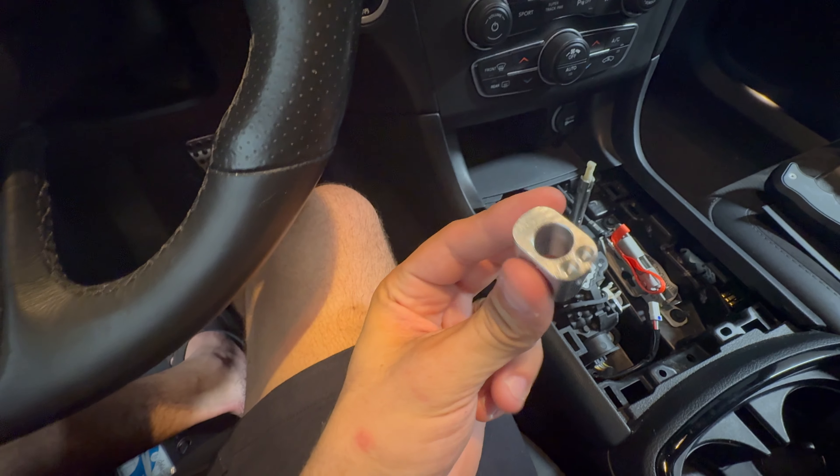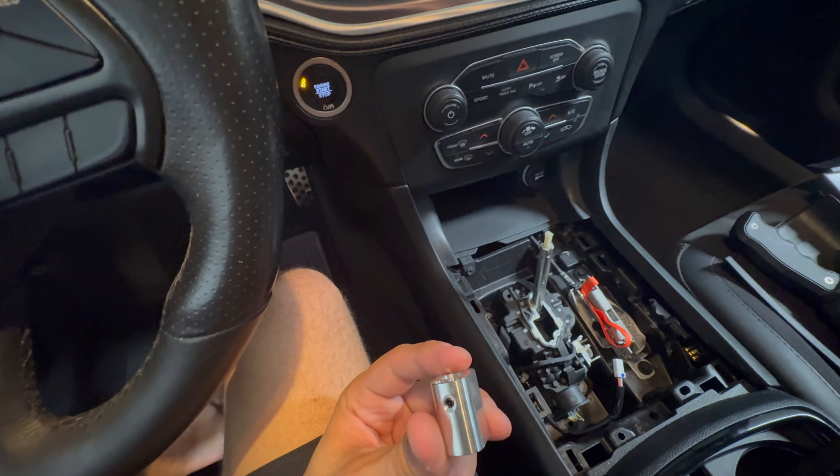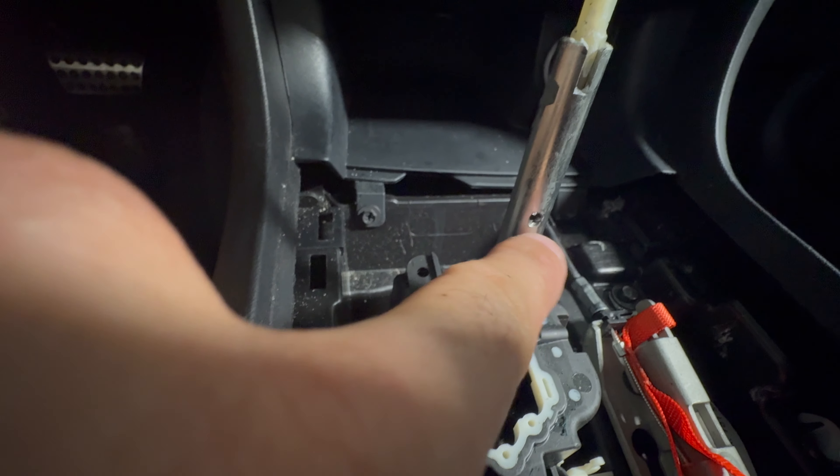Once you get that done, you've got to get this out right here and put the set screw in — it's a 3/32. You put it down here, and that set screw goes into that hole right there. Pretty easy.